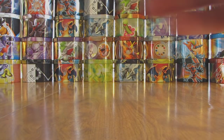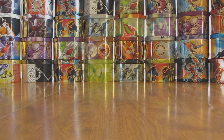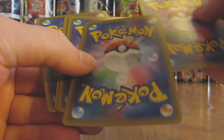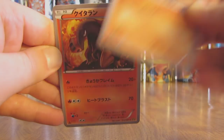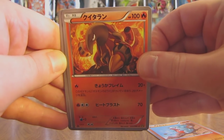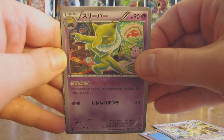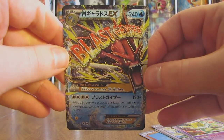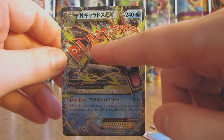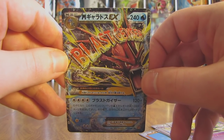Moving on to the next pack. This pack starts off with a Gible. There's a Heatmor — took me a little bit to see what Pokemon that was in the artwork. Raticate. There's a Hypno. And oh there we go right there — an Ultra Rare! It is... oh there we go right there — a Mega Gyarados EX! Really nice — Blast Geyser across the picture there. First EX pull from this box. Very, very nice.